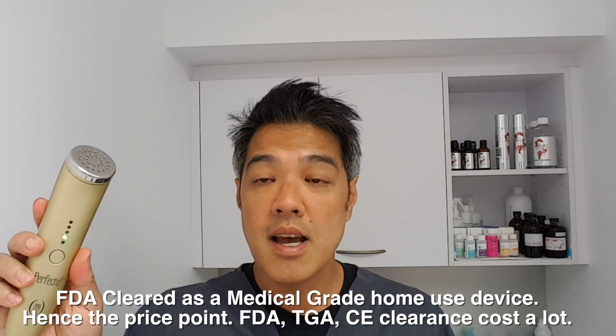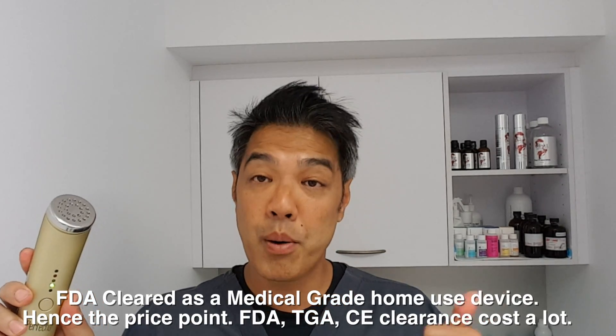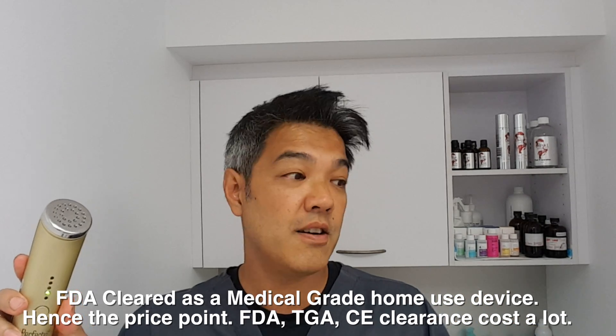It is literally fresh out of the packet. I read the instructions and went through the manual — very easy to turn on. It's an FDA approved device designed to treat pores, skin clarity, and helps with melanin, in other words pigmentation. It also stimulates collagen and decreases wrinkles.